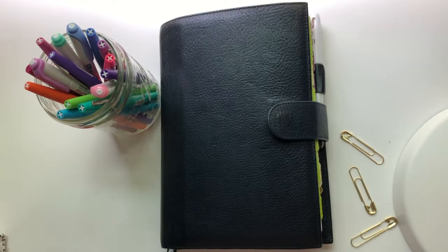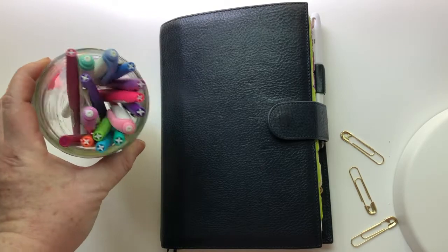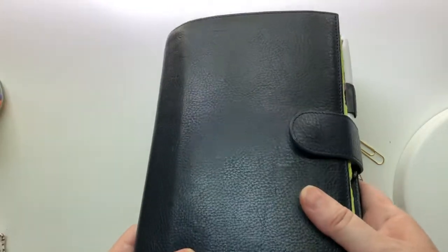I'll have to double-check how much I paid — I want to say it was around $150, but I'm not 100% sure, so I will definitely check that. Those pens there are my favorites and I'll talk about those in a few minutes. Let's check the outside for wear and tear.